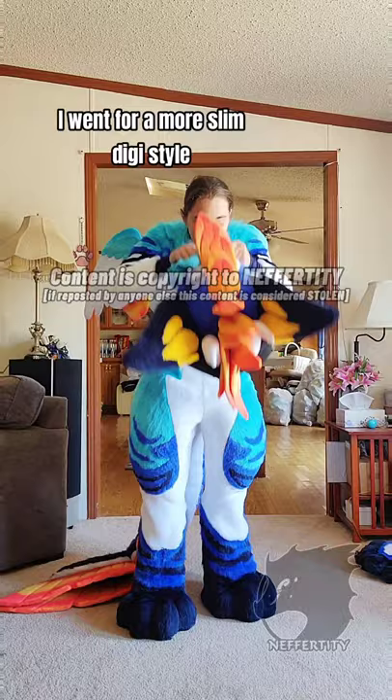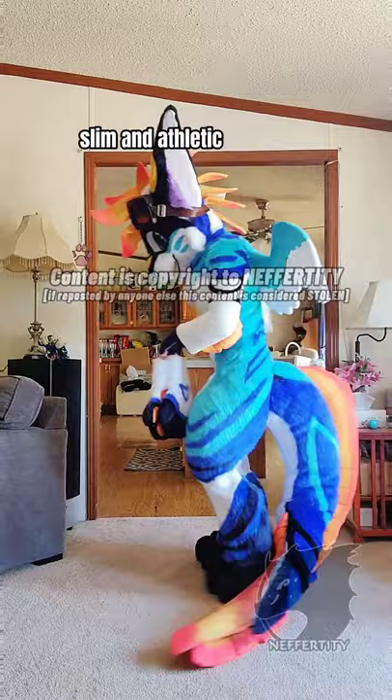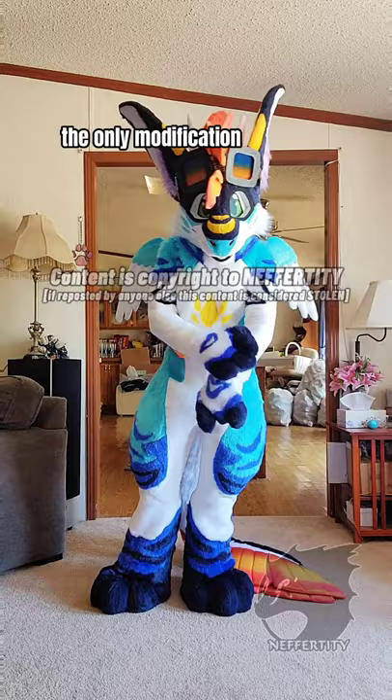I went for a more Slim Digi style with Keanu because he's supposed to be slim and athletic and just really well-built, so I tried a lot of different things. The only modification I know I have to make is I need to lengthen my arm sleeves, but other than that, he looks awesome!